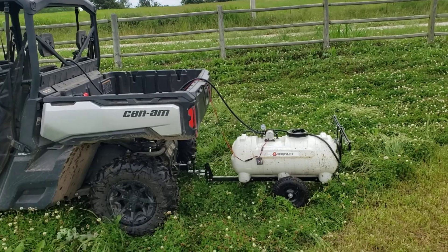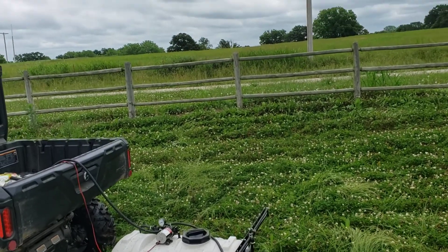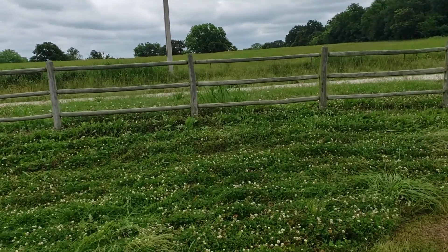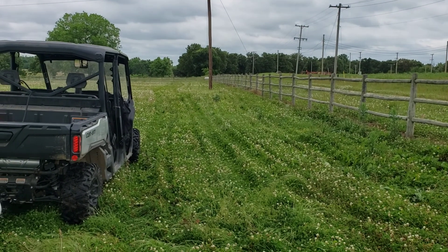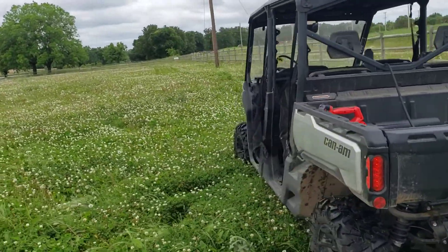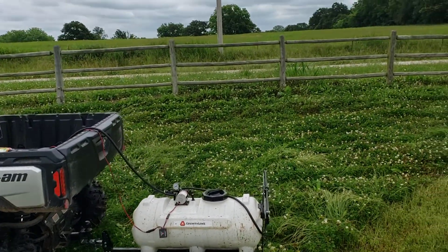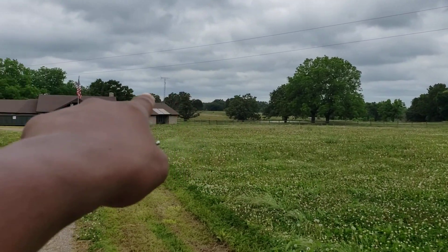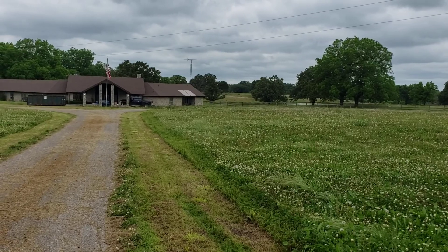At first I thought this was going to be a little overkill — this is a tow-behind sprayer. But I've made three passes so far. You can see just about three widths of this little cart here. I've already gone through about a third of that tank, and all I've done was go along that fence line to the back of my truck, turn around, come back, and then back to the truck. That's all I've done so far.